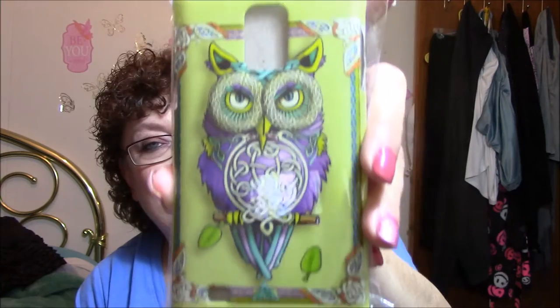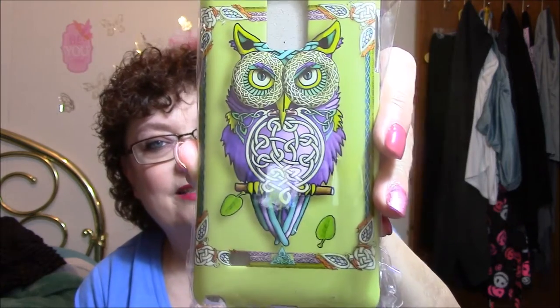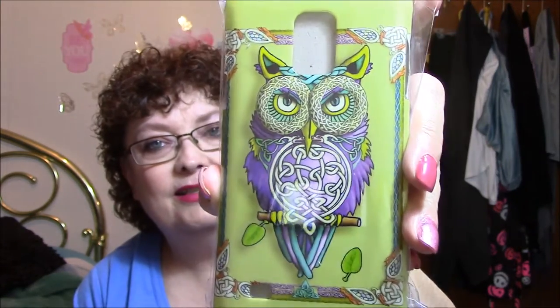I got another phone case. I am going to quit ordering phone cases now because I have one that I absolutely love that's already on my phone — I showed you this last week. And I got this one and it is absolutely adorable. He looks pissed, doesn't he? I love that. I just love that owl.